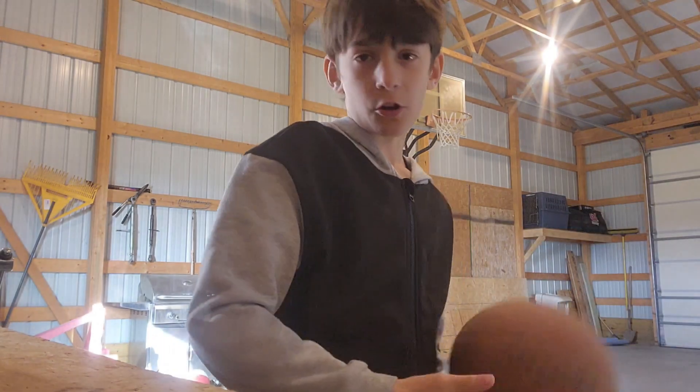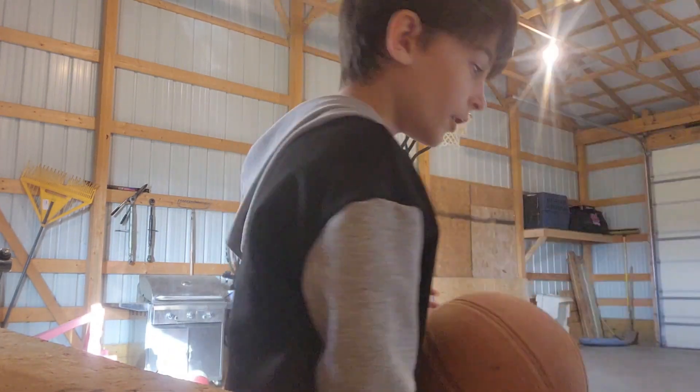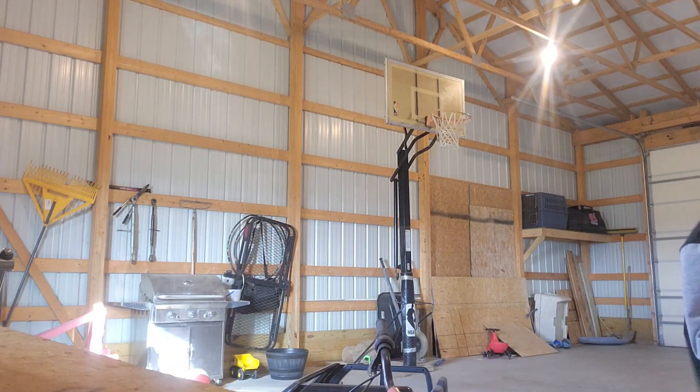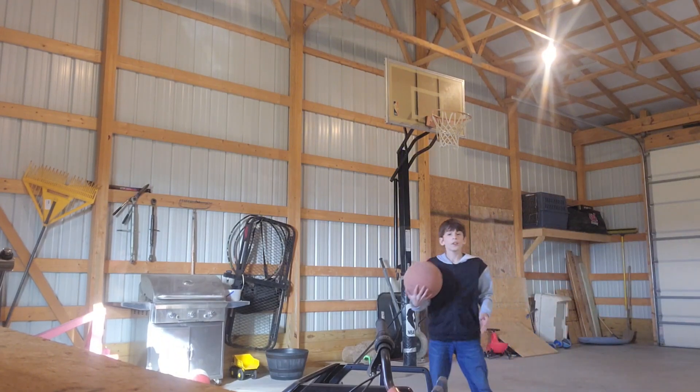Let's see if I got better at basketball. Okay, so here's my basketball. Let's go.